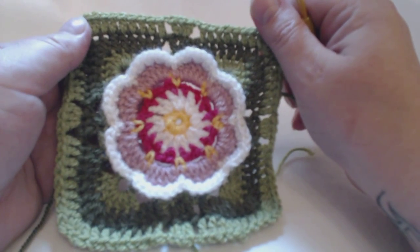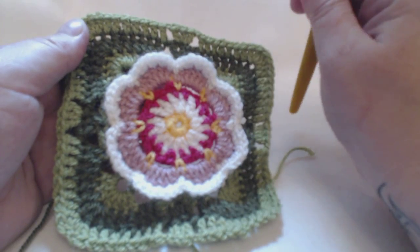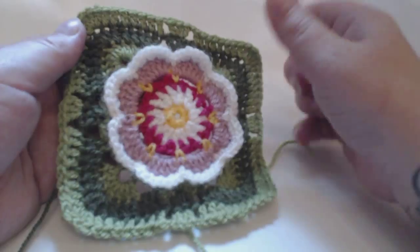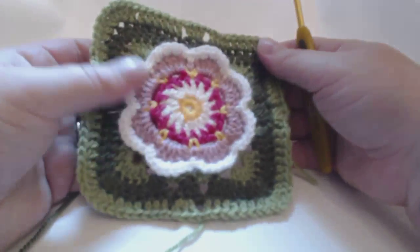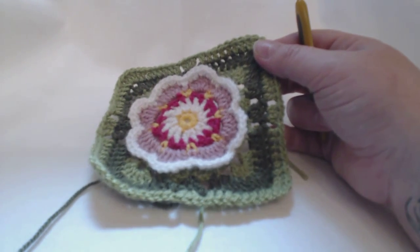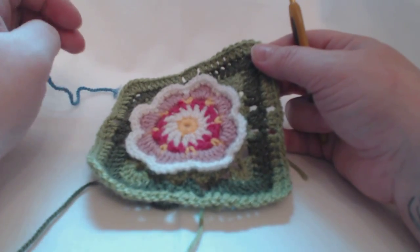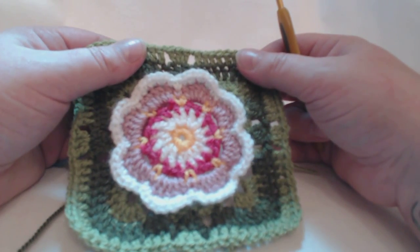Hello again everybody, we are on to the last two rounds, which is round 11 and round 12. I've rectified my mistake and changed my hook, so I have actually finished off that last round. You can see that changing the hook does make a big difference — it does neaten the square up a bit. This color is teal if you're working off the original, or whichever color you are using as a substitute, and we need to...